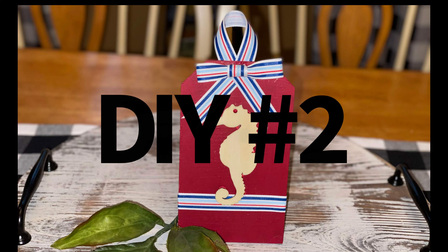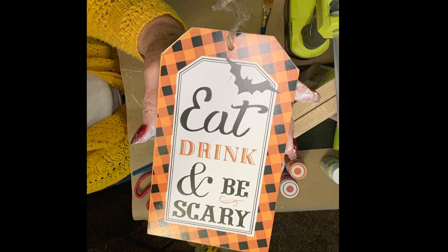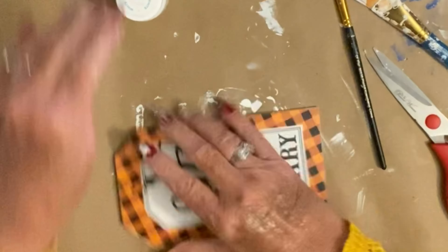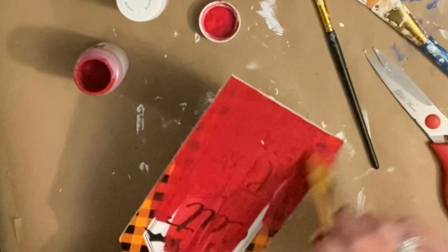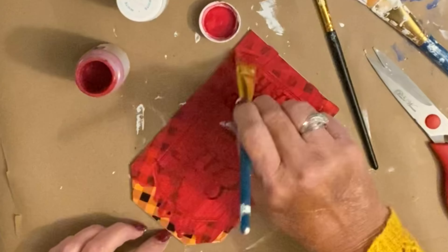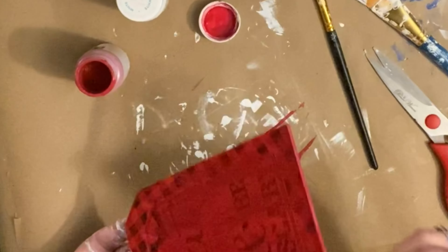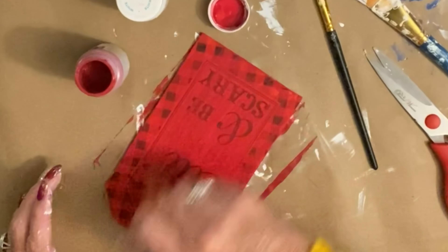This is DIY number two. You see right there where I left the little seahorse plain, but I did play around with it at first and tried something different — I just didn't like it. So this little thing right here I got from the Dollar General for a dollar back at Halloween. I took the lacquer — which is the name of the color red in this chalk paint — and just went over it. Oh my heavens, it took me three or four heavy coats to finally get that sucker covered up.